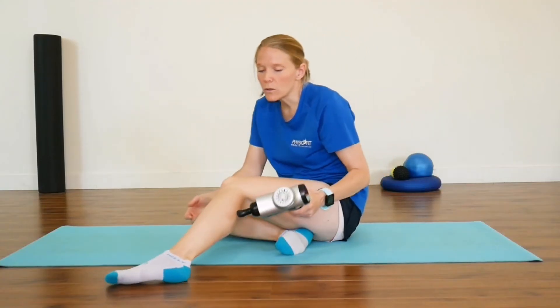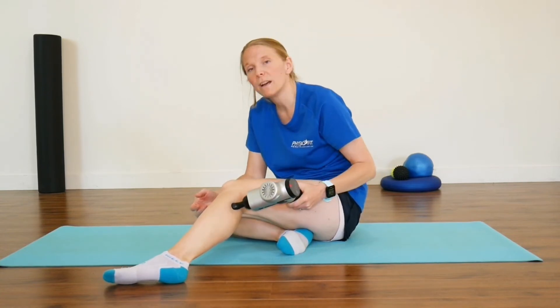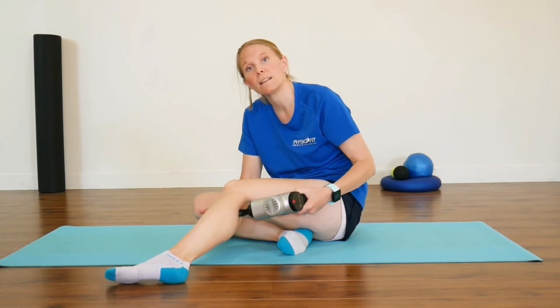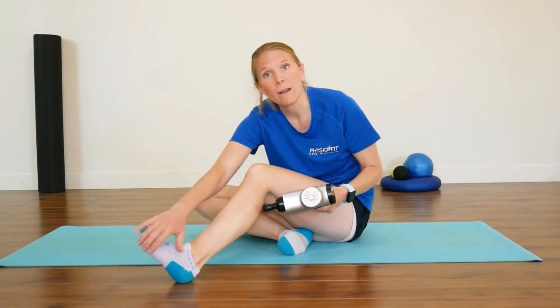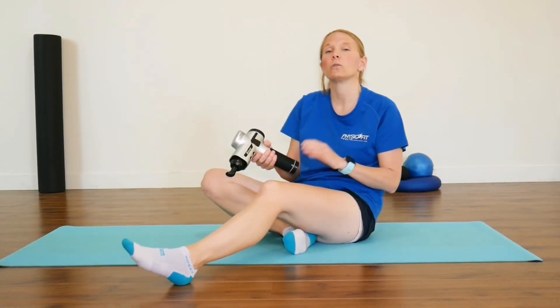You can also use the massage gun on the calf muscle. We've got another video on how to use it on the calf muscle, so check that one out too. You can actually use a massage gun on both the calf and under the foot just to loosen the whole area out and make sure you're nice and flexible.